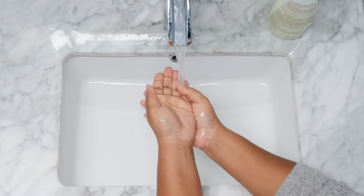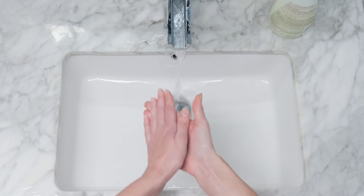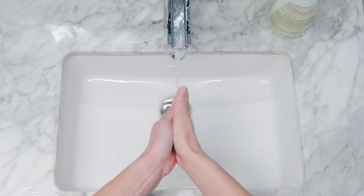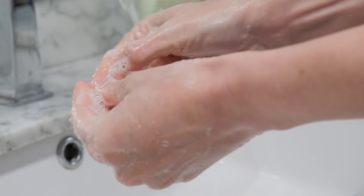Wet hands thoroughly with warm water and apply soap. Vigorously lather hands on all surfaces, including both the back and front of hands, between fingers, and under nails. This should take at least 15 to 20 seconds.